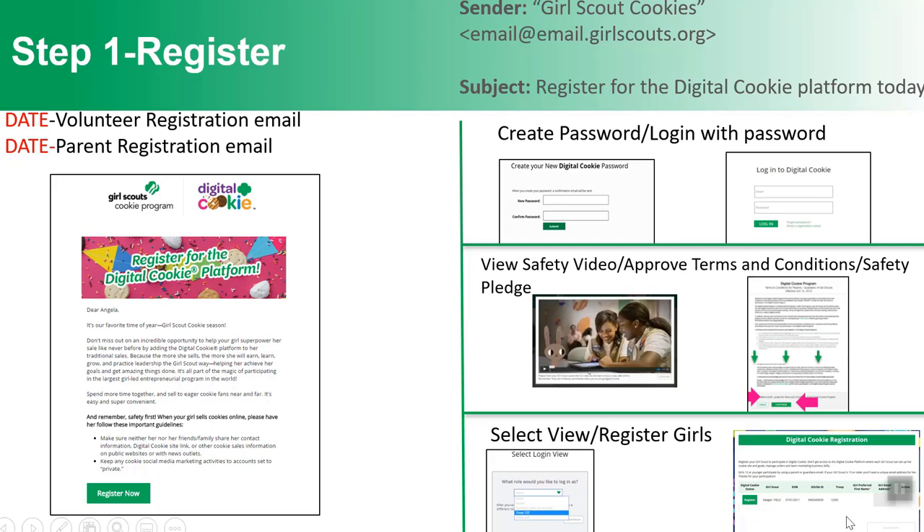You'll click register and have the opportunity to add her first name if it's different than what appears — for example, maybe in the membership system she's Eleanor but she goes by Nora. Also, if the girl is 13 or over, you can enter an email address for her, and she'll receive her own registration email and be able to do many of these activities on her own.